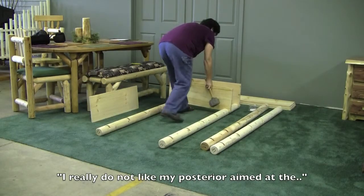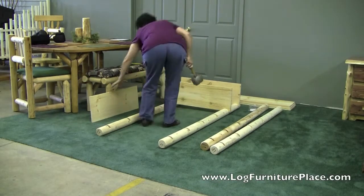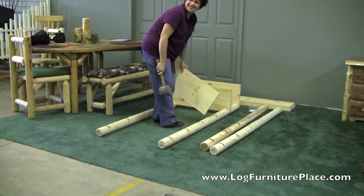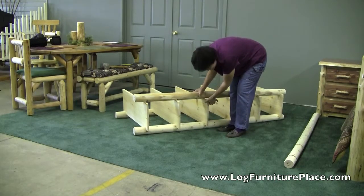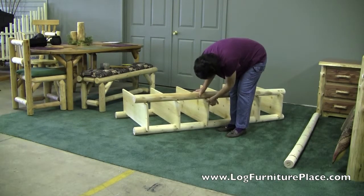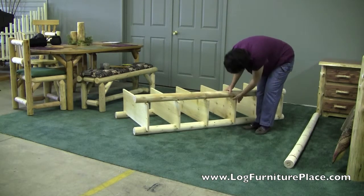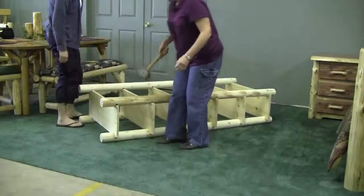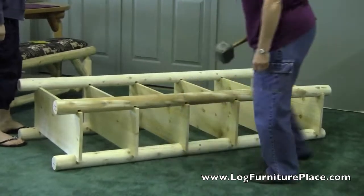I really do not like my posterior aimed at the camera. Everything you say is going to be on film. You want to start over? Yes. My darling daughter and mom, would you like to come assist me in holding these where they need to be? Say hi. Ta-da!